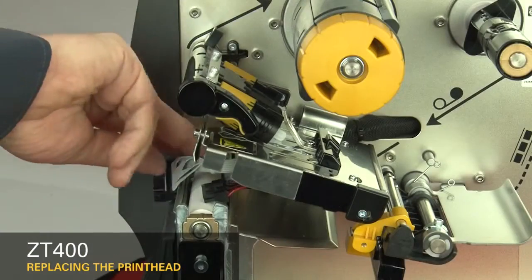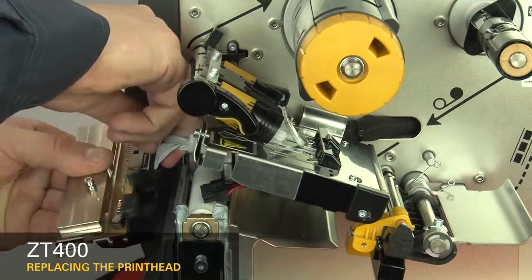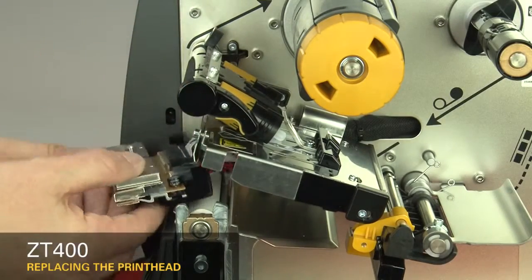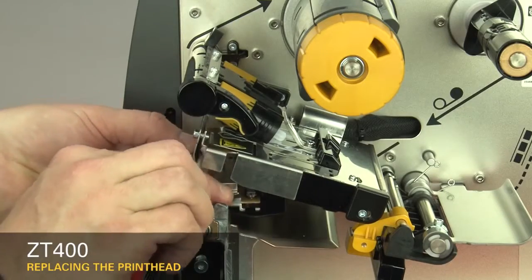Connect the new printhead to the power and data cables. Slide the printhead cable back into the printhead cable cover.